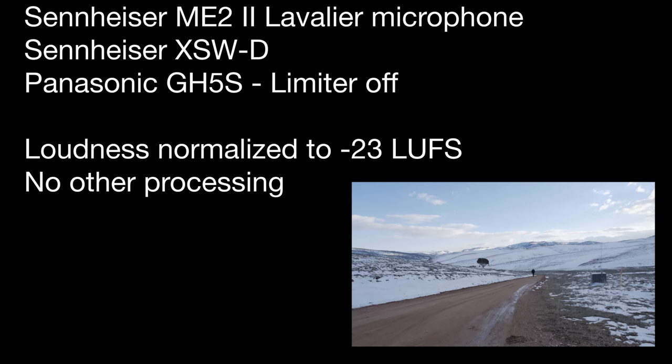We're getting a workout for this video. Bringing it back. You probably are hearing less wind interference now — the wind's at my back. So here's a little look at the distance capabilities of the XSWD lavalier set.